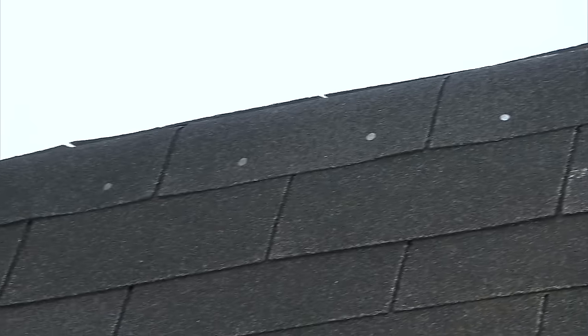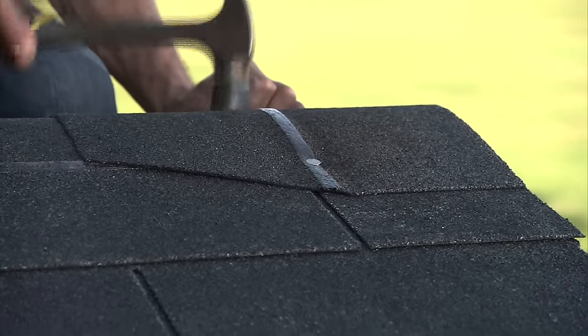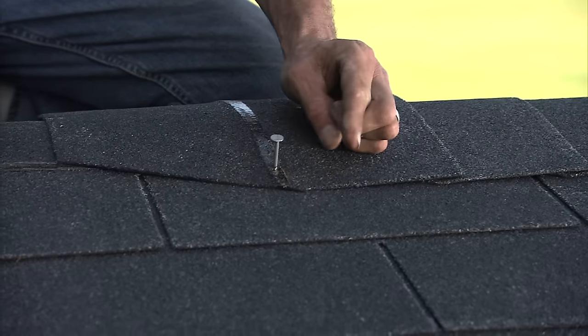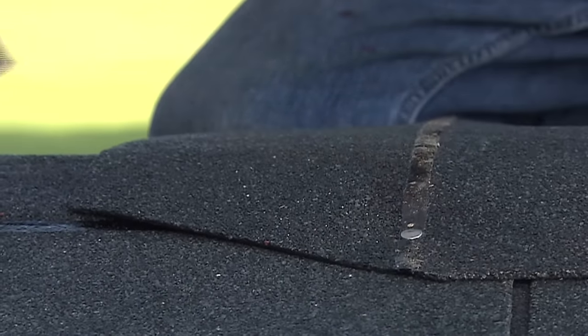Almost done — time to cap the ridge and complete our roof. We'll make our ridge cap from shingles we scored and broke off. Cut the ridge cap pieces with a slight angle on the end with no color. Start at the front of the roof and install the first piece with the color side flush with the shingles. Nail near the ceiling strip with a couple of nails. Continue overlapping pieces so 5 inches of the previous cap shows. Do this all the way to the back of the roof.